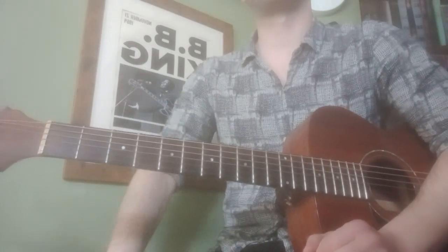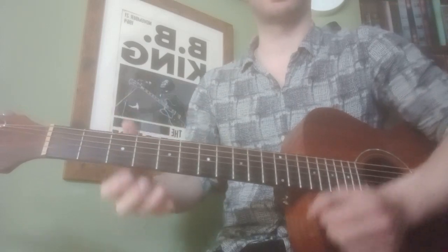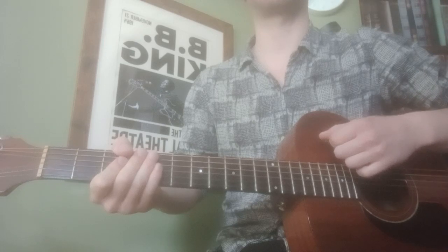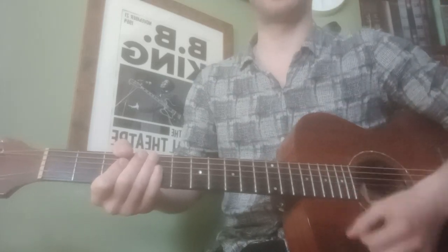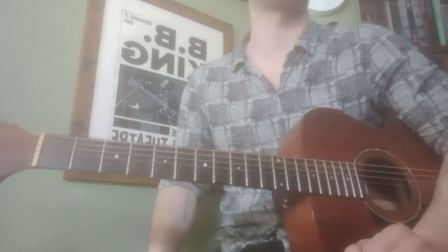The trick to getting this strumming pattern going is, after the last up stroke of the pattern, going straight into the next down of the next one. So it's down, down, down, up — down, down, down, up — and so on. The only gap is between the first two downs.